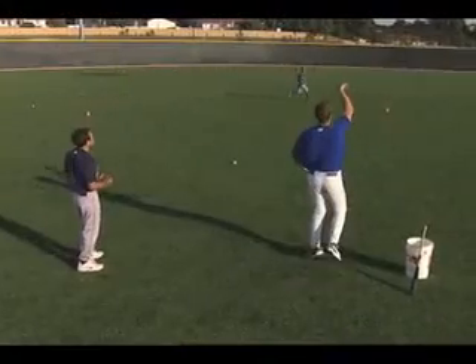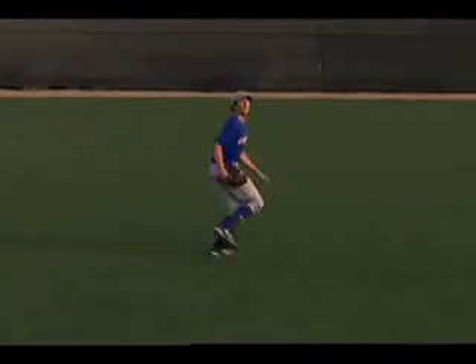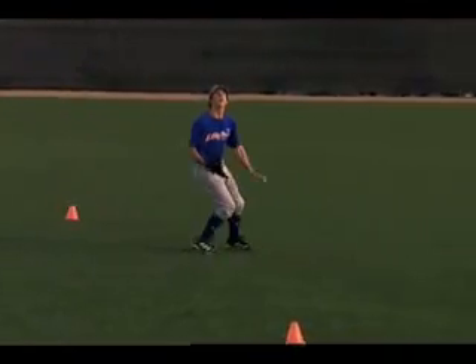Shoulders squared, good first step to his left, got behind it, caught it in the high position.